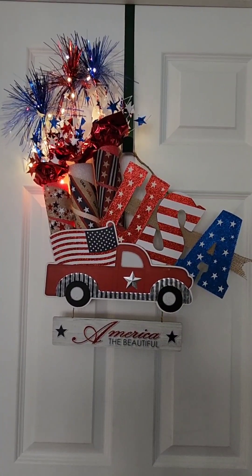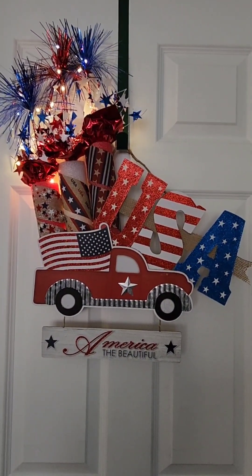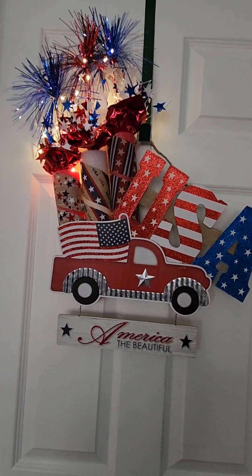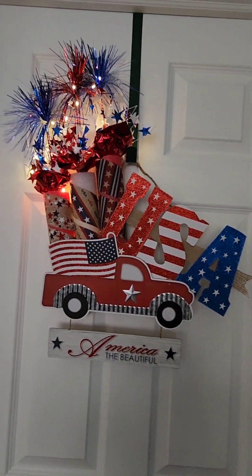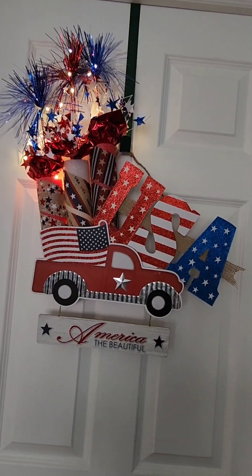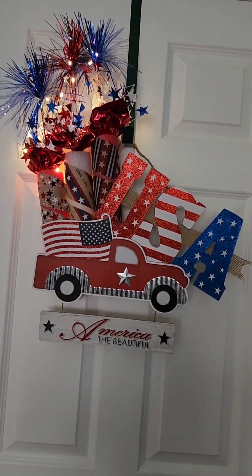Here is the finished project. I loved it. I have made three different firecracker signs doing this technique — all Dollar Tree items — and I love every single one. I'm so excited for the 4th of July to come and hang up all of my beautiful decorations. Hope you enjoyed this quick tutorial. This is a quick and easy craft to do. I've got grandkids that are preteen and they want to make one as well to take home and hang in their homes, so it's a great one to do with the grandkids. I hope I've inspired you. Happy crafting!